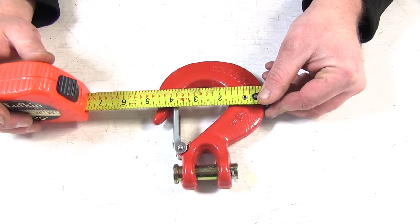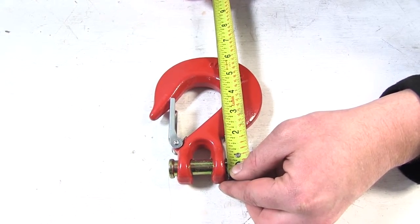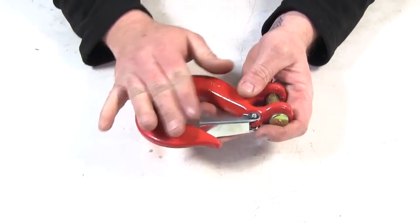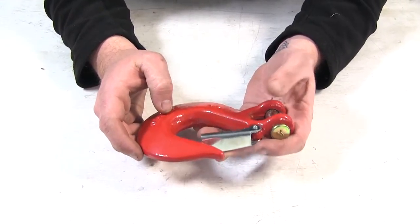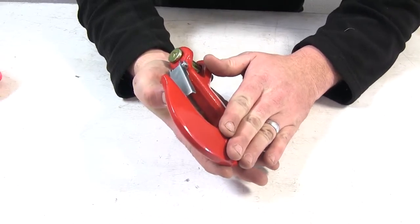The width is going to be about 4 and 7/8 inches from the side out to the edge, and overall length we're looking at about 6 and a half inches. It's real heavy duty and also has that nice red powder coat to help prevent any kind of rust and corrosion over time on the hook itself.